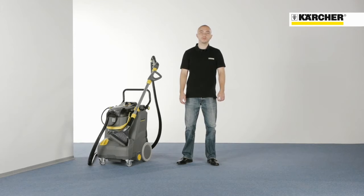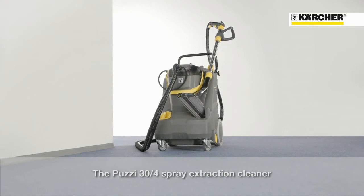Hello, my name is Benjamin and I am the product manager for our spray extraction cleaners. The Putsi 30-4: smaller footprint, more performance.